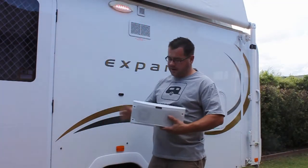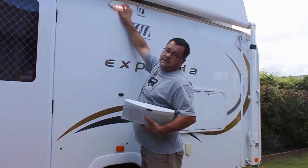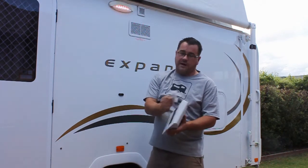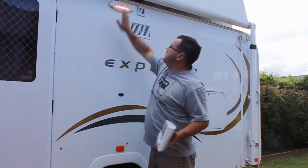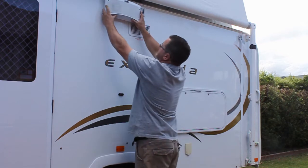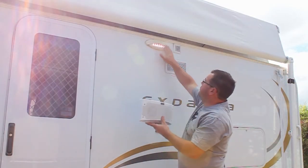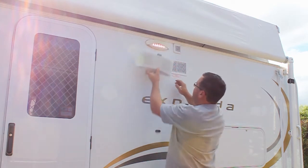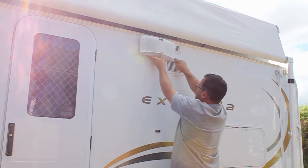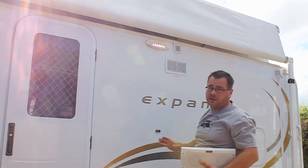Here we are outside my van. This is the RV Media light and Bluetooth speaker we've been talking about. They're designed to replace the existing awning light — all you have to do is remove that light, hook up your active and neutral to your power from your light, switch it from inside, and screw it back. The reason we're not doing it that way today is that if we hold it up there, you'll see it's going to foul the range hood vent.